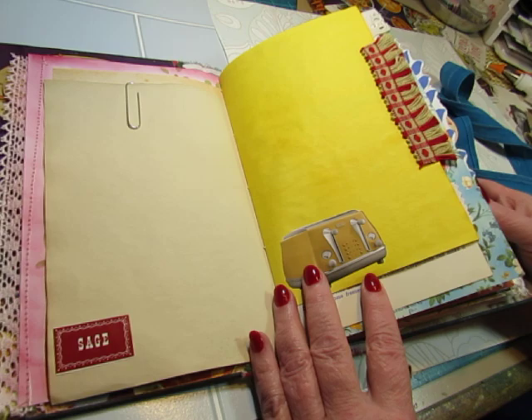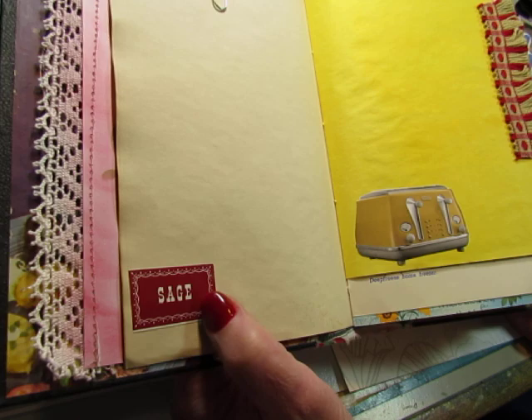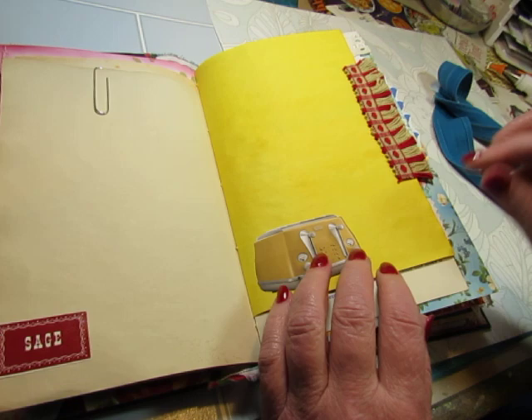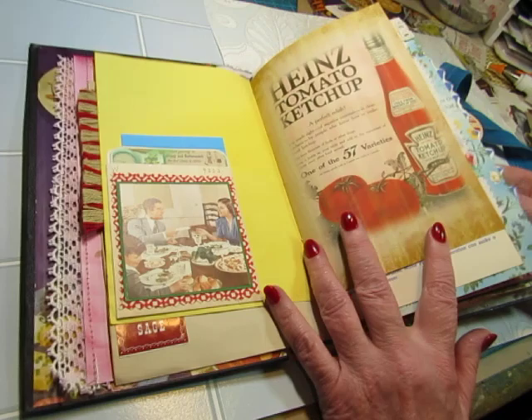Coffee dyed paper. And this is a vintage spice label — I got two sets of those. One is this color and one set was white. I think these were from the 70s and the others from the 60s, but they look like they could be from the 40s. This is one of the digital ephemera pieces that I did include, and this is a bright colored dyed paper. I added this vintage trim.